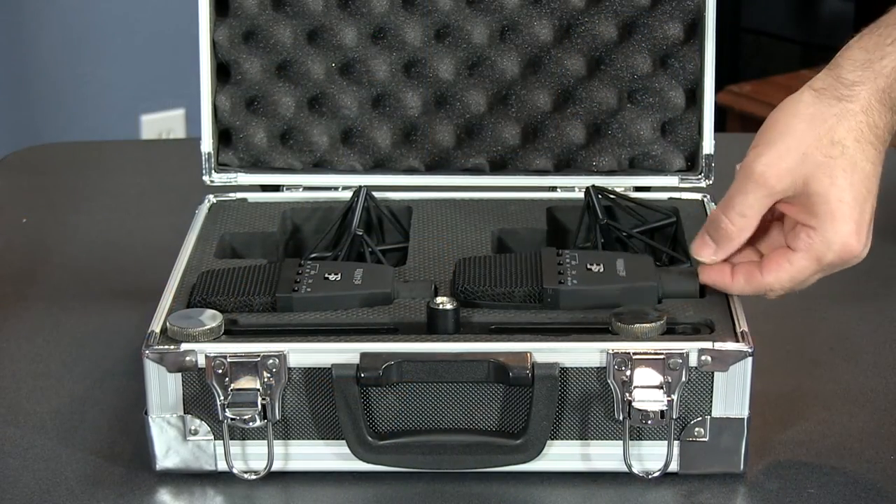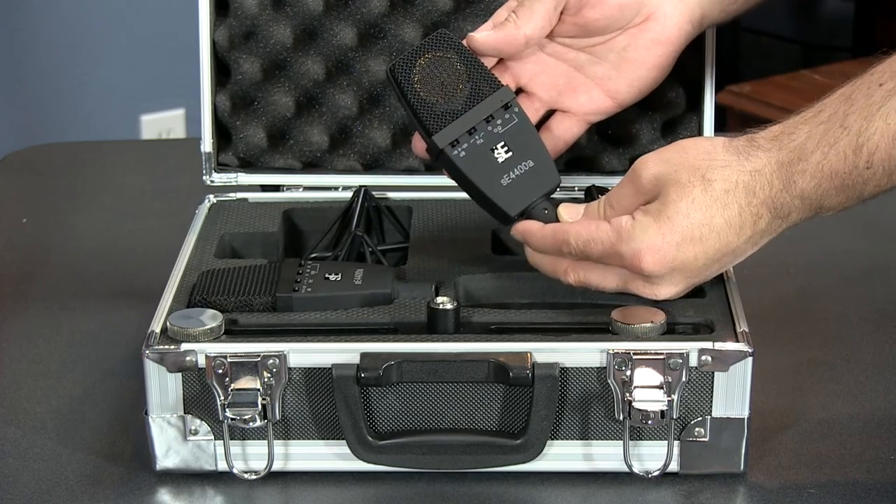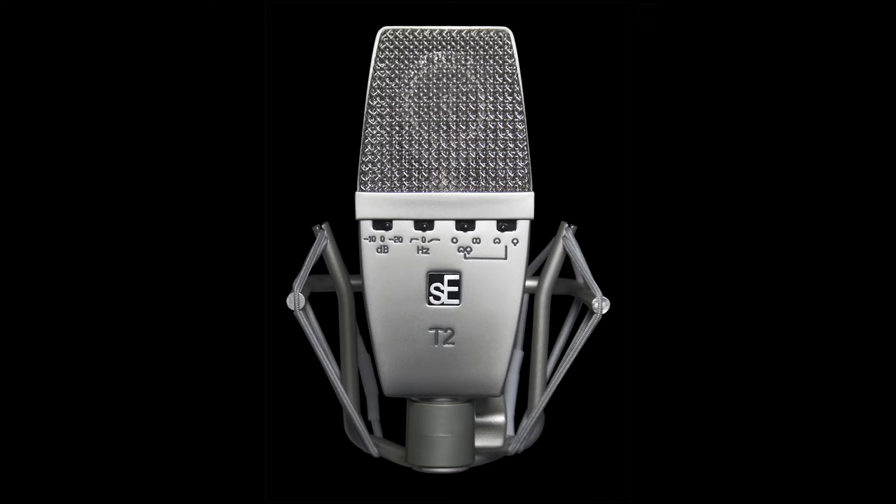There is a stereo pair version, which comes in a flight case and includes a stereo bar. There is also another version of this mic called the T2, where they replace the gold capsule with a stiffer titanium capsule. This allows the mic to pick up even more transients, making it similar in accuracy to a pencil condenser.